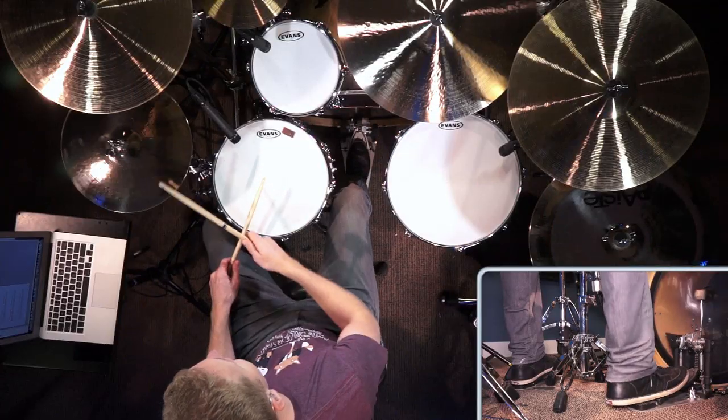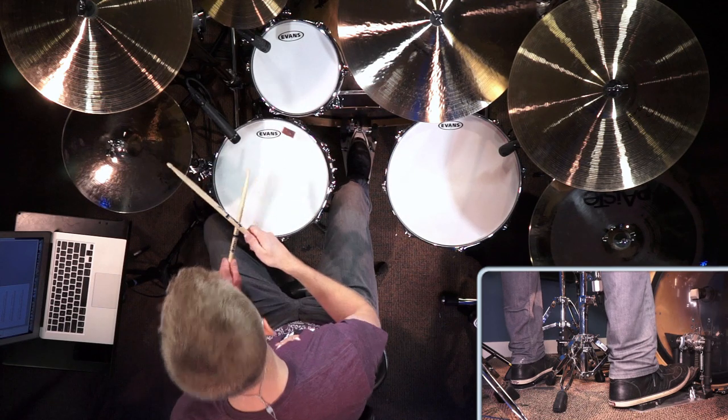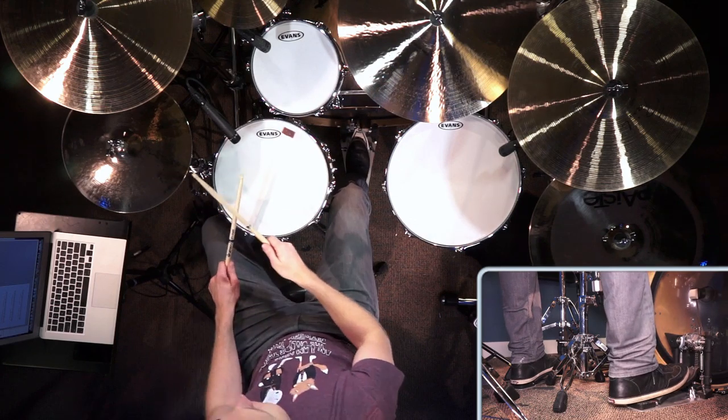I just practiced that very slowly — it wasn't even with a metronome. It was just trying to get my bass drum to be able to play something on its own without having to hit exactly when my right hand was hitting. I literally sounded horrible. It was something I really struggled with and I know drummers nowadays are still struggling with the exact same thing.